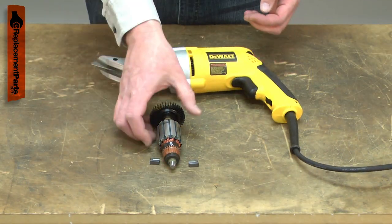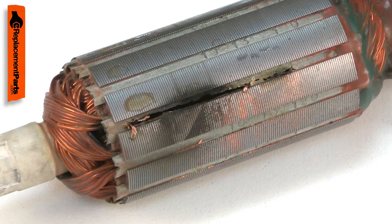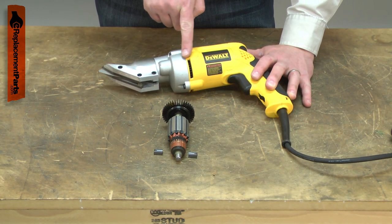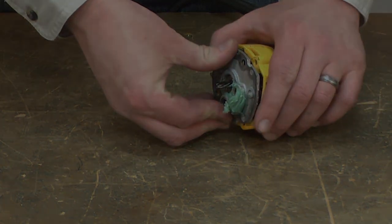If the tool is overloaded, the armature can overheat and the insulation around the windings will burn away, creating a short circuit. When this occurs, there will be excessive sparking from the motor brushes and smoke or a burning smell from the motor. Replacing the armature is a repair that you can do yourself and I'm going to show you how.